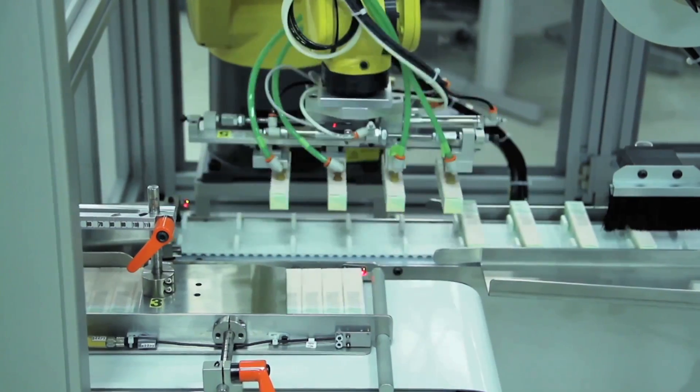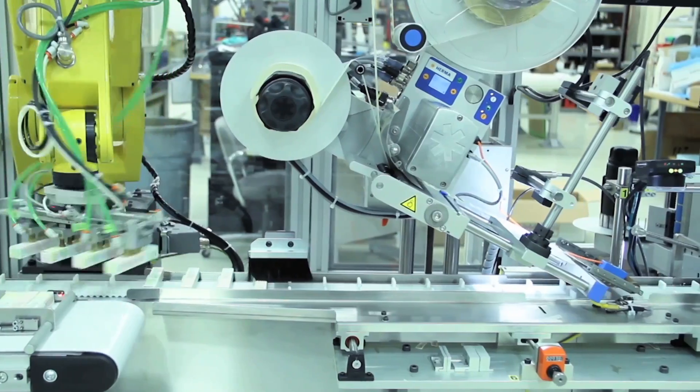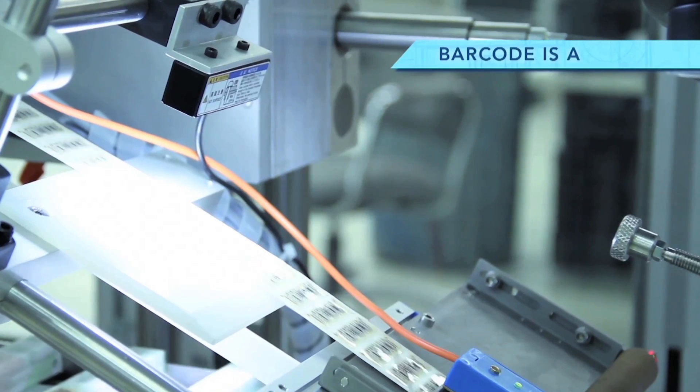The LR Mate robot from FANUC is a perfect solution for labeling applications and systems that require a light, compact robot. This trusted robot also comes in multiple variants, including standard, long, and short-arm models.